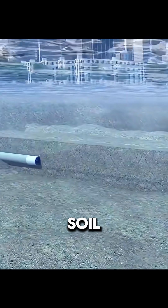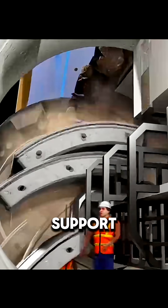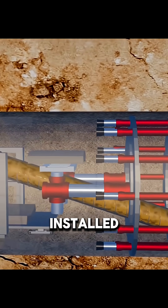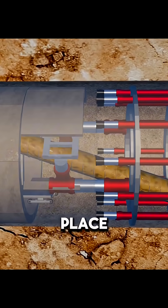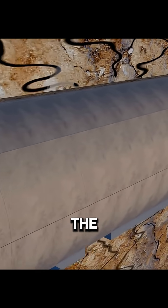Since the seafloor soil is often very soft, digging forward leaves empty space behind. Without support, the tunnel would be at high risk of collapsing. To prevent this, engineers installed powerful hydraulic jacks behind the TBM. They push precast concrete segments into place, connecting them one by one to form a solid ring. With this structure, the tunnel stays stable even without the surrounding soil.